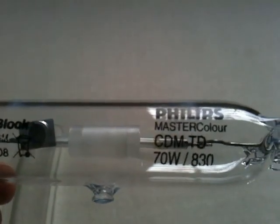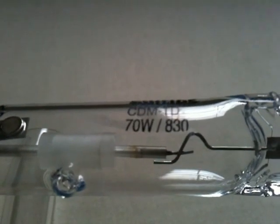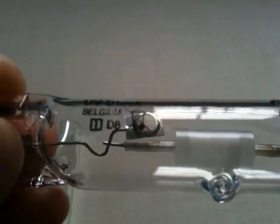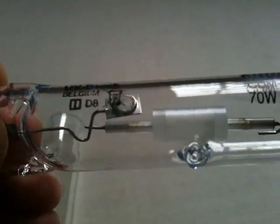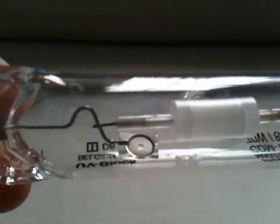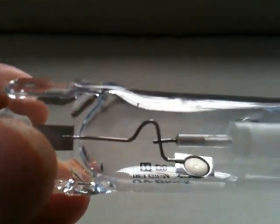The Philips lamp up close: it's a Philips Master Colour CDMTD 70 watt, 80–90 CRI, 3000K, UV block, made in Belgium. It has a cylindrical ceramic arc tube, which is actually the older design of ceramic tubes. Philips are quite a few years behind in their ceramic technology compared to other manufacturers, but it's fairly conventional.